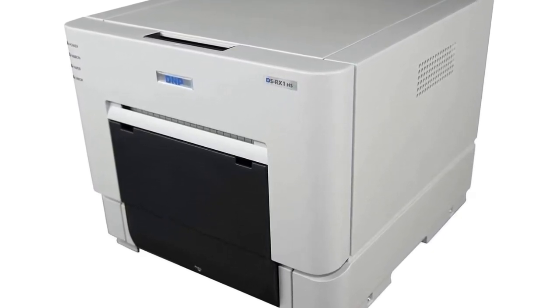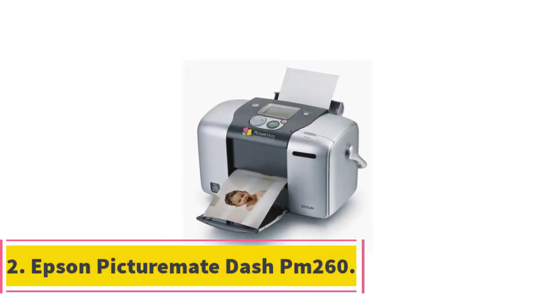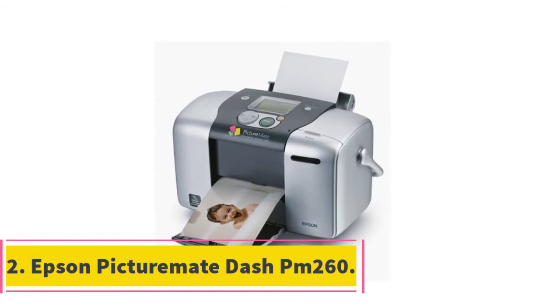Photos come out fast and dry to the touch with no bleeding or smudging. This machine can churn out a whopping 294 prints of 4x6 photos in an hour — comparably faster than any printer out there.